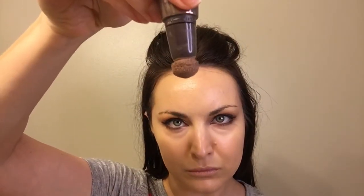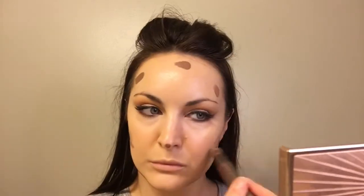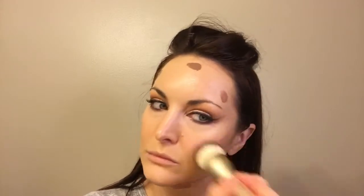Then I go back in with a beauty blender to make sure everything looks nice and even. Now this is an awesome contour product — you can see where I'm putting it on my face. This is some yummy contouring that I just go back in with that foundation brush and blend out. It's also kind of a bit of a bronzer, but I really like to do this because you can change the shape of the face and lift it.